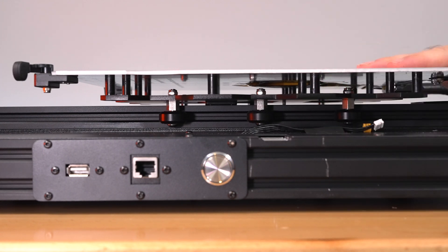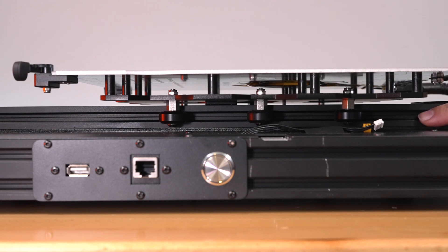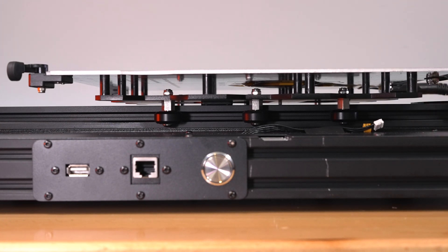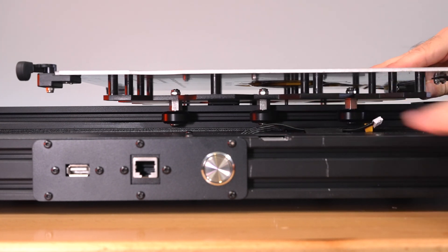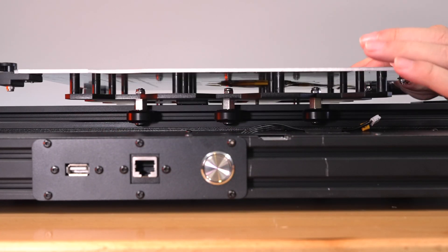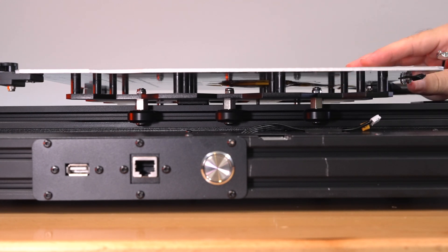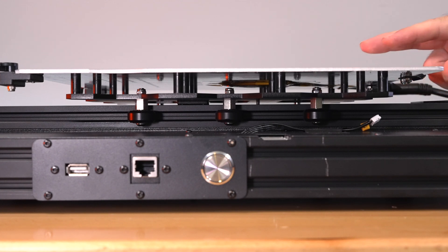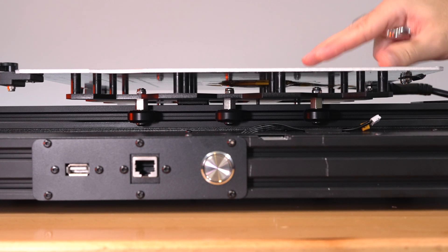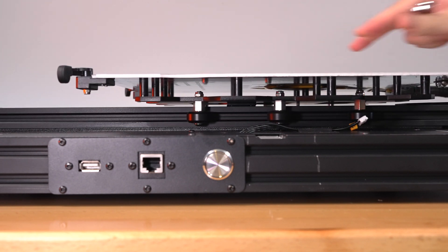Basically, what you want is for the wheel to barely squeeze into the channel - you don't want it to squeeze too hard. If there's too much pressure against the channel, it's going to eat up the wheel quickly because the wheel is plastic. Remember, a little looser is better than too tight. As long as you have no play on the bed, that's all that matters. Once adjusted, move it back and forth to make sure everything is smooth.